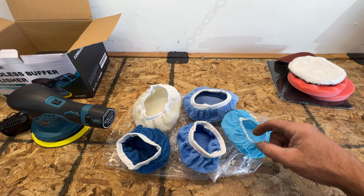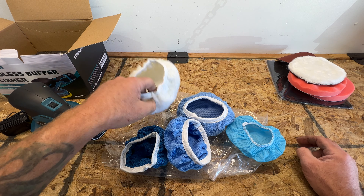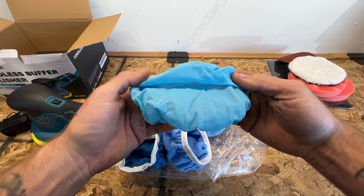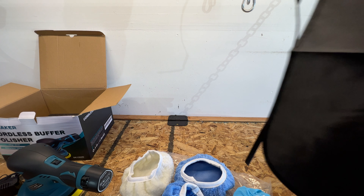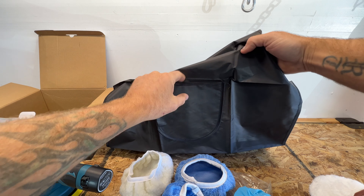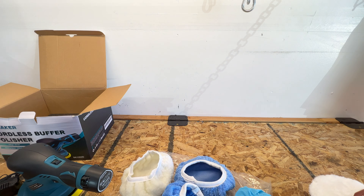Really quick — I wanted to show you that they actually give you three different microfiber style pads, and of course the sheepskin style one. There's also one more that might just be a cover to put over it when it's in storage. I also opened up the apron — it's just a little apron with strings and a small front pocket. Now I'm going to try this out on my Ford Focus. Since I've owned the car, I've never waxed it, so I'll try this Finish 1 once-a-year car polish on it.